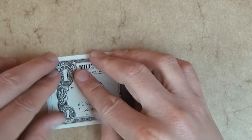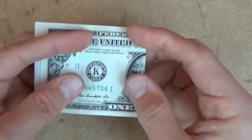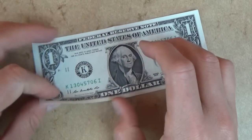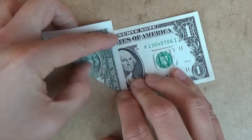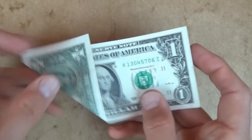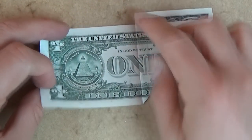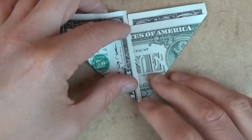Make sure that the edges align. Okay, so there it is, and now let's unfold, and let's fold this edge to the crease. And let's turn over right to left, and let's fold this edge to the crease.